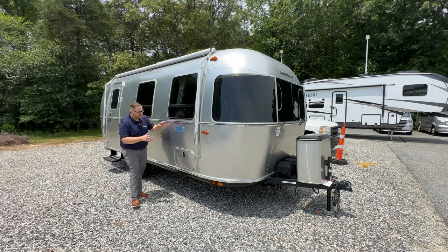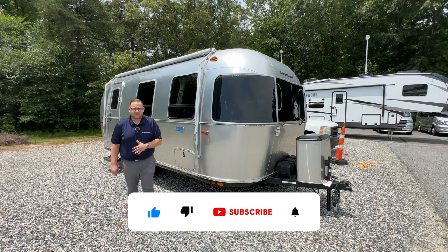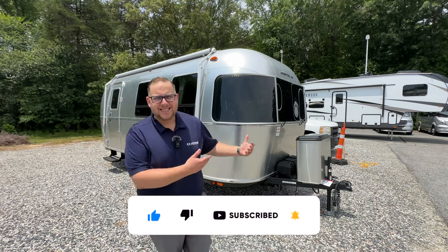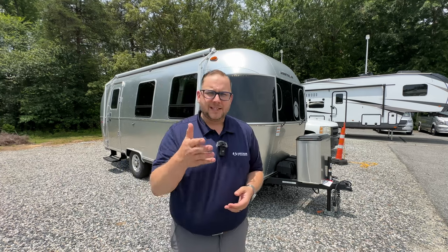Hey folks, it's Chad here at Airstream in Greensboro. Beside me I have the 2023 Bambi 22FB. An important question I want to ask: is the Bambi worth the price tag, but also is the difference between it and the Caravelle and the Flying Cloud — is that lower price really worth what you get in the Bambi? Let's jump into a video and try to answer that question today.